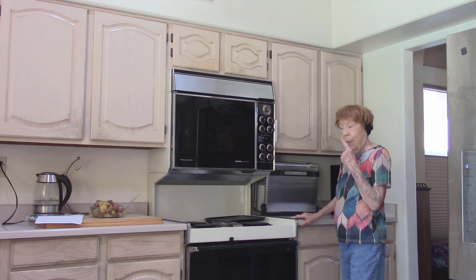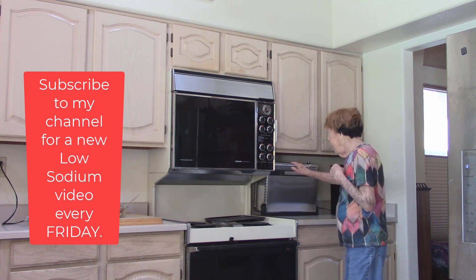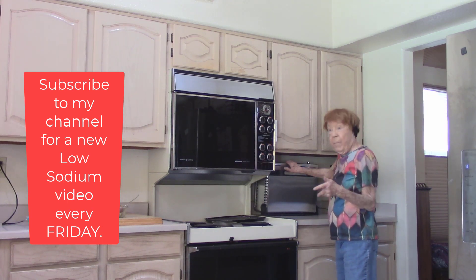Look what I got — a Ninja Air Fryer. It sits up like this, which opens up my whole kitchen, cabinets, everything.